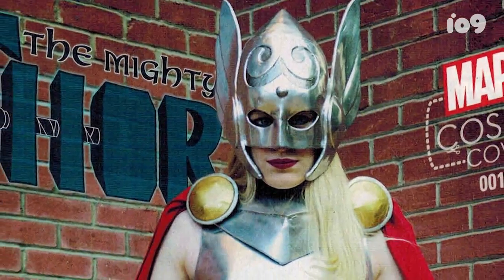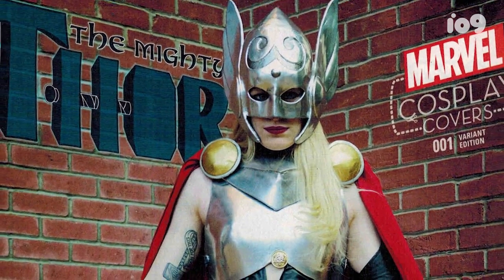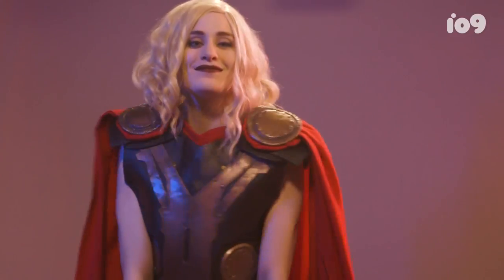I actually ended up on the cover of one of the Thor comic books. Marvel reached out to me and asked if I wanted to be one of their cosplay variant covers for a promotion they were doing. So I am now a cover girl.